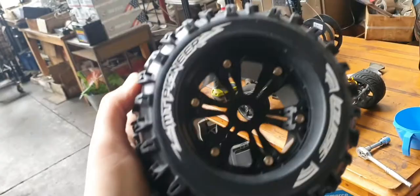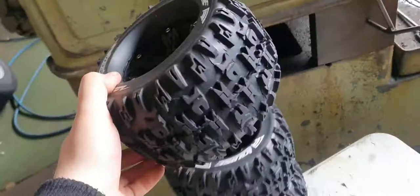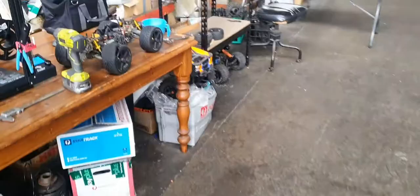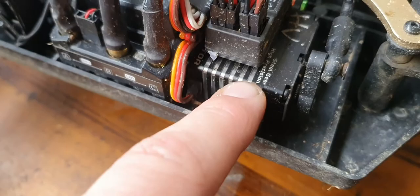These MT Pioneer tires are wicked — they're so hard. Instead of being soft, they're really, really hard. I'll try and put these ones on it. Once I put them on, this car's gonna go so hard. I've also got this $80 steel gear servo — this servo is a good servo.